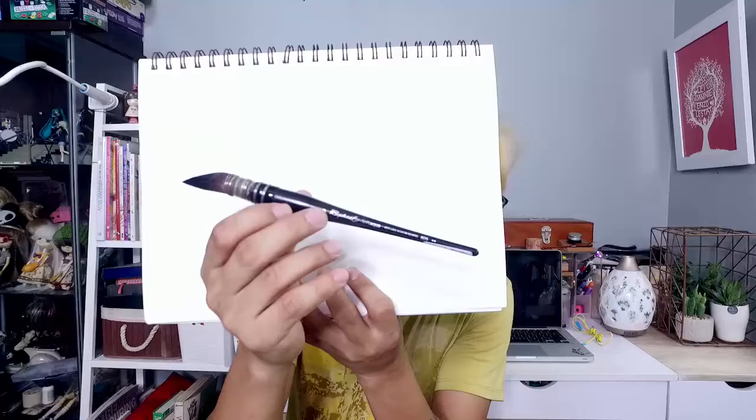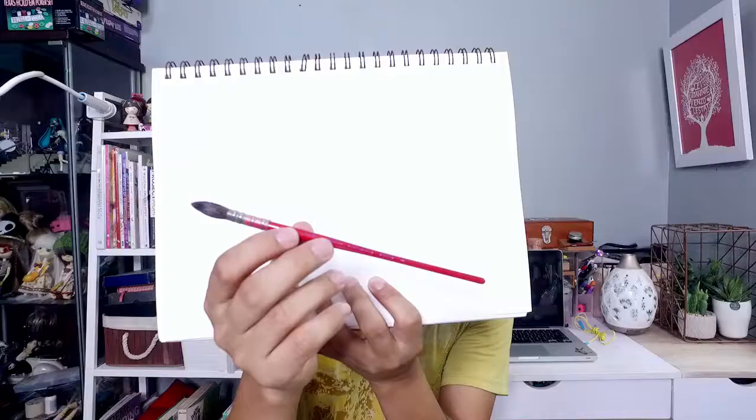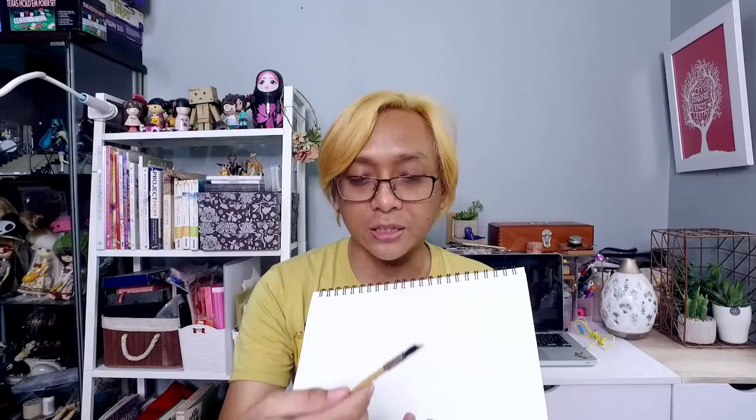For the brushes, tatlo na yung ginamit ko for this one. This one is yung Raphael Soft Aqua number 6 — ito yung pinakamalaki nila. For medium details, ito yung Nif, yung Alvaro Casanay line ng Nif, number 000. And for the fine details, ito yung Raphael Petigree, 000 din. Both nitong Raphael and yung Nif ay natural hair, as opposed to yung Raphael Soft Aqua which is synthetic hair.